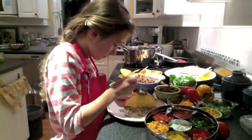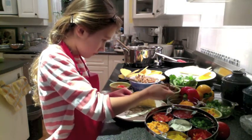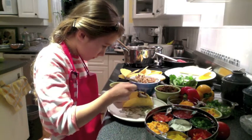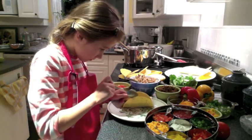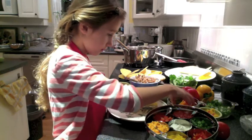Sophia is now going to fill her tacos — this is how easy it is for a child. Sophia has her ground beef that she sautéed by herself on the stove with a little bit of taco seasoning. And Sophia, what's next? The cheese.